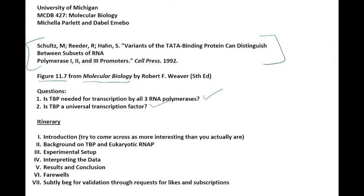If you're interested in learning more about TBP and the answers to these questions, please keep watching. This video is being made for MCDB 427 Molecular Biology at the University of Michigan. So let's look at the itinerary for today: we'll cover our introduction, background on TATA Binding Protein and eukaryotic RNA polymerases, the experimental setup, and then my partner DeBelle will interpret the figure and give results and conclusions.